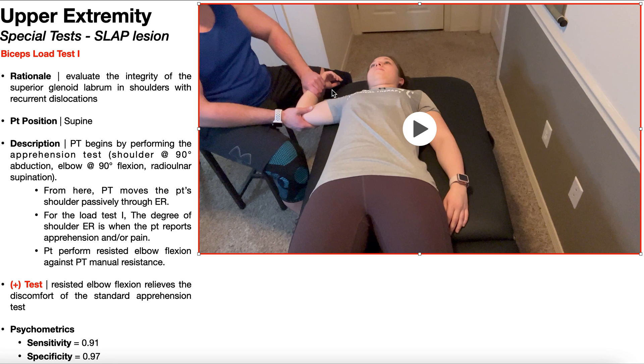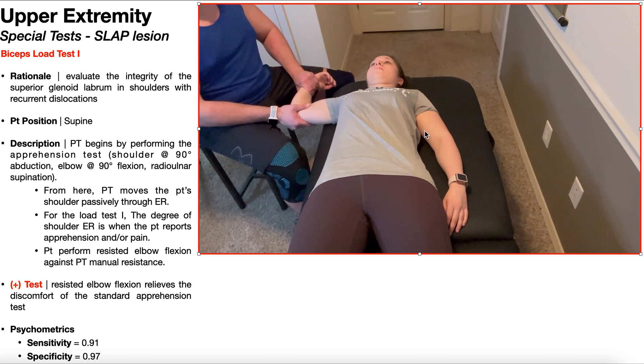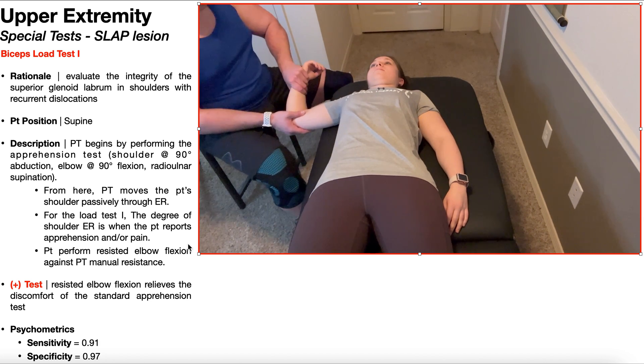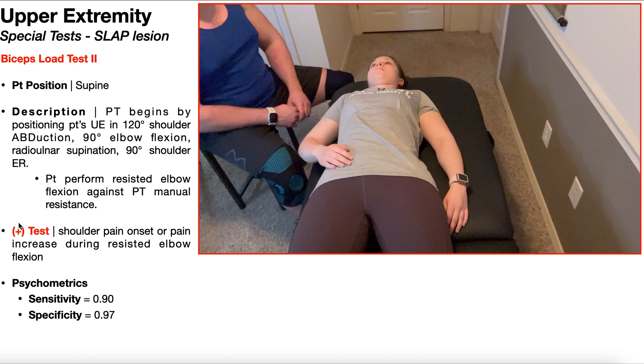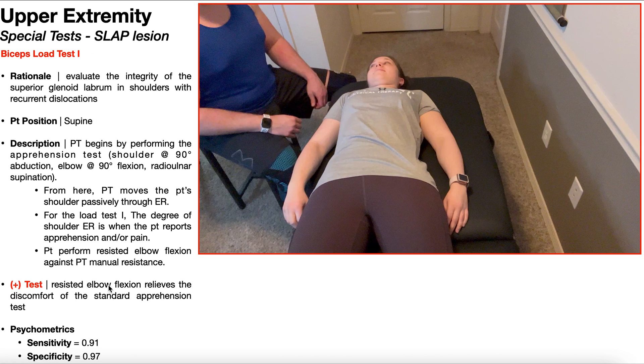Once the patient reports apprehension or pain, the patient is going to perform resisted elbow flexion against PT manual resistance — just like in biceps load test 2 — keeping the shoulder angle, elbow angle, and radial ulnar joint all static. A positive biceps load test 1 is going to be where the resisted elbow flexion actually relieves the discomfort of the standard apprehension test — so the apprehension goes down and/or the pain goes down. One major difference between these two tests: biceps load test 2 is a provocative test because a positive result is pain onset or increase, whereas biceps load test 1 is an easing test because we're looking for easing of symptoms after the apprehension test.